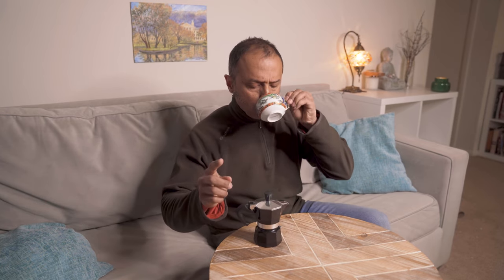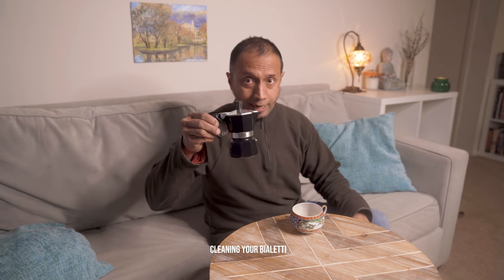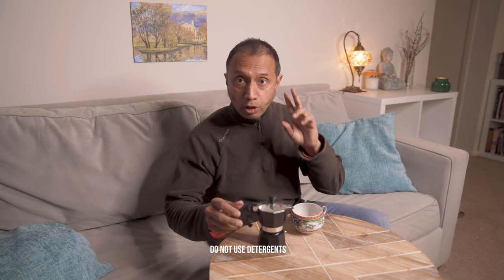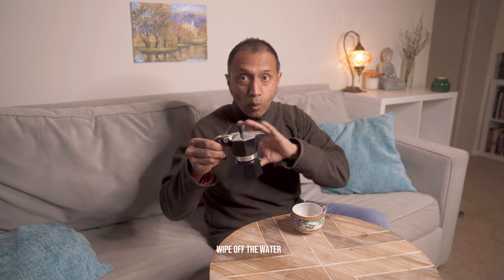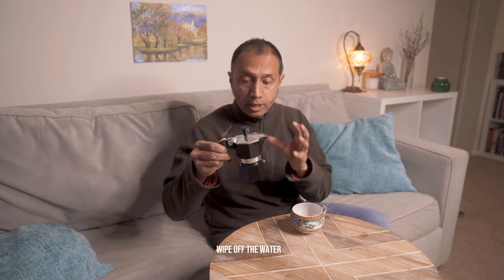Just wanted to tell you a few more very important tips. Cleaning it: remove all parts, clean it with cold water. Do not use detergent and do not use any kind of abrasive wool or scotch brite to clean it — it will damage your Bialetti. If you want to store it, make sure you wipe out all the water sticking to it. Store it dry. But why would you store it? Keep drinking — make Bialetti coffee every day. You'll really enjoy it. See you next time, bye.